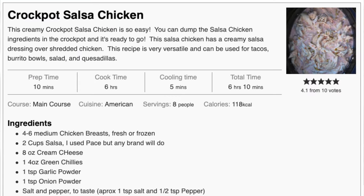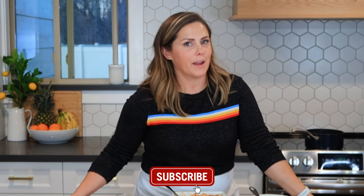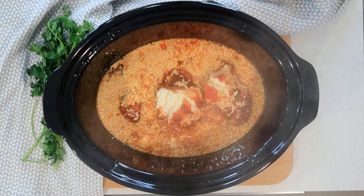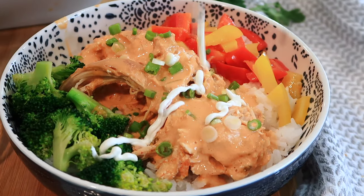I hope you enjoyed this episode of the Carefree Kitchen. Be sure to check out the link attached to this video to get a printable recipe of this easy crock pot salsa chicken — it makes so many different meals and only takes a few minutes. Thank you for watching; I'm on YouTube, Facebook, Instagram, and Pinterest. This creamy crock pot salsa chicken is a dump-and-go recipe with just a few ingredients, perfect for tacos, burrito bowls, salads, and quesadillas.